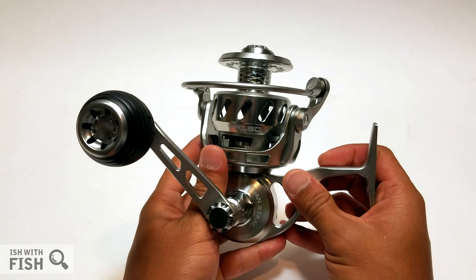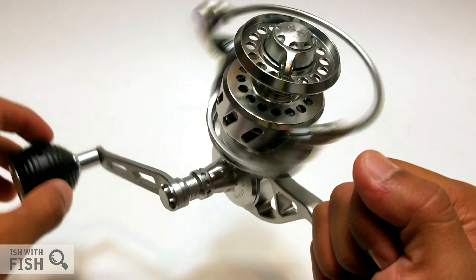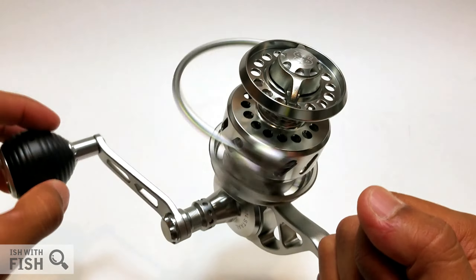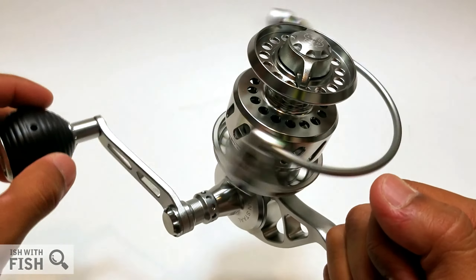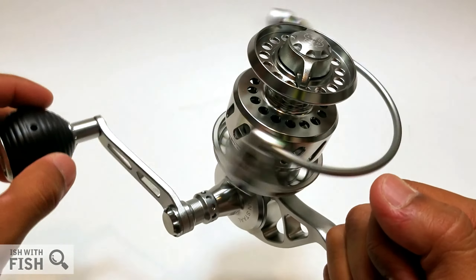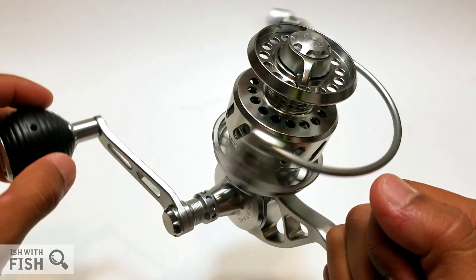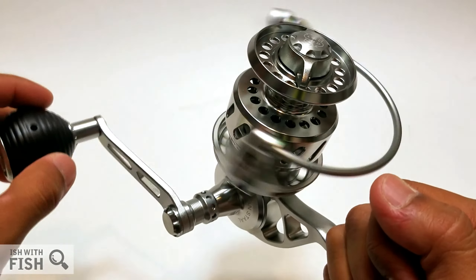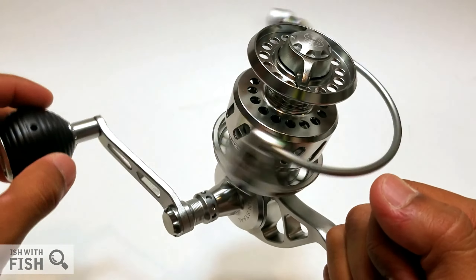Vanstahl encourages you to maintain your reel — you kind of have to in order to maintain the warranty. In hand, this reel feels amazing. I love the room between the knob, the bail, and my knuckles — it's definitely designed to create space between your hands and the spinning rotor. A lot of reels in this size have wide rotors where you can bang your knuckles on the bail. This reel prevents that. It looks bigger and heavier than it is — 16 ounces, probably equivalent to a Daiwa 4000, Penn 5000, or Shimano 6000.